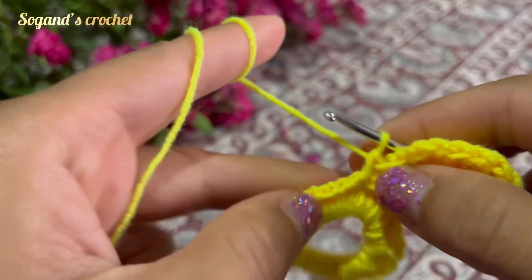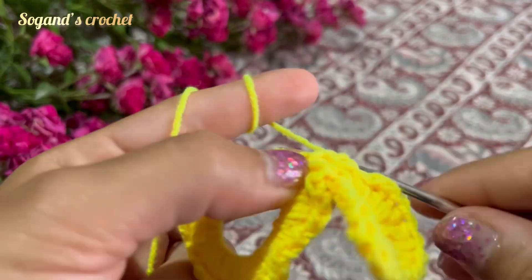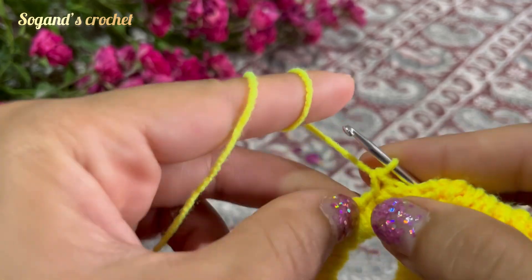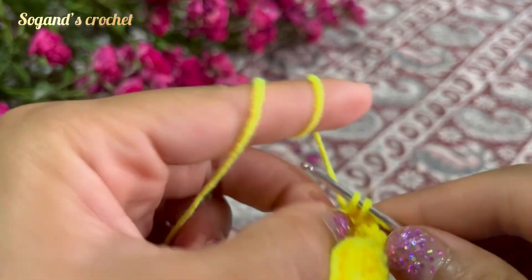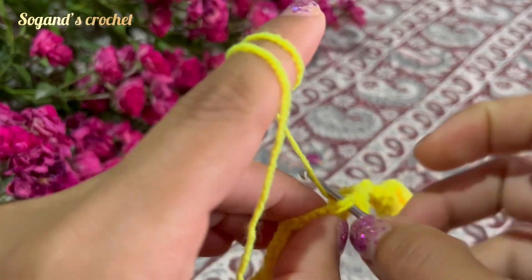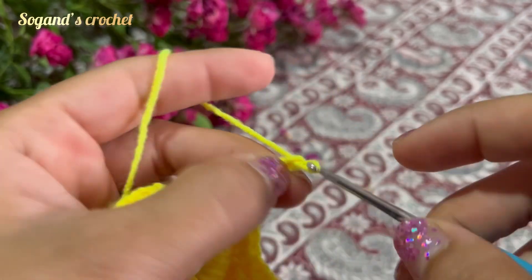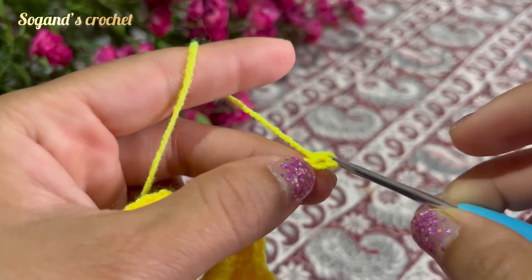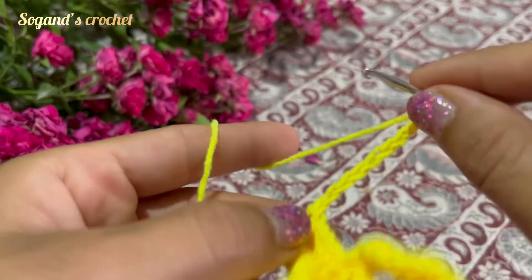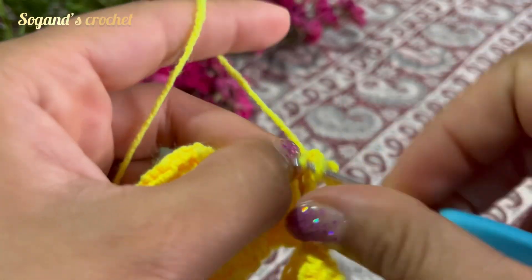Make four single crochets in the next four stages — one, two, three, and four. Then repeat again: one, two, three, four, five — five, six, seven, eight, nine chains. Insert your hook into the first chain.